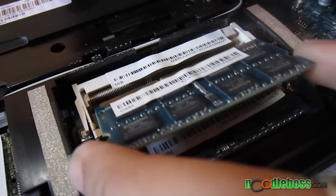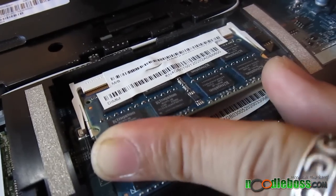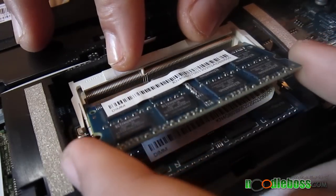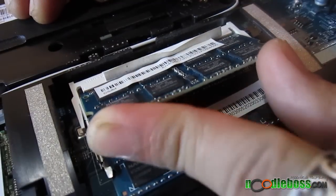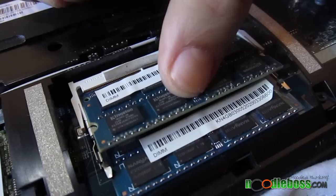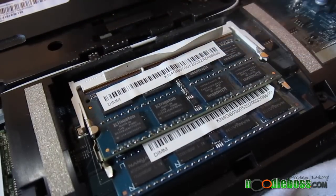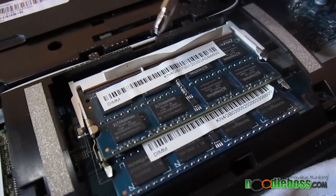Here's another one — let's try the second module. There you go. Again, it should be a little bit inclined like that, and once you're ready you just push it down and see how the metal holders clip it in there.